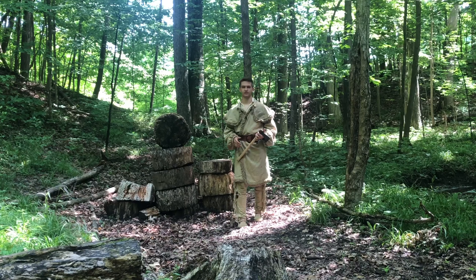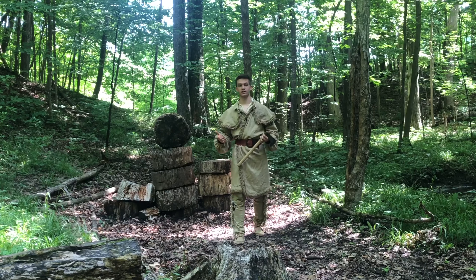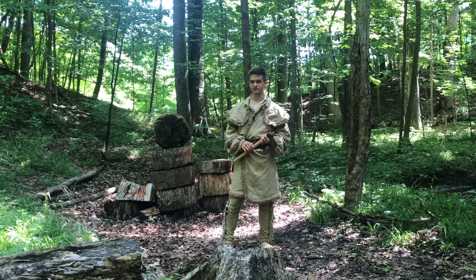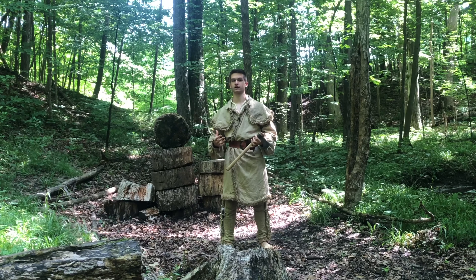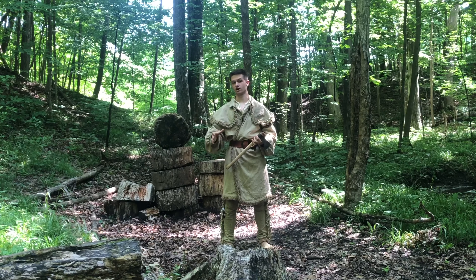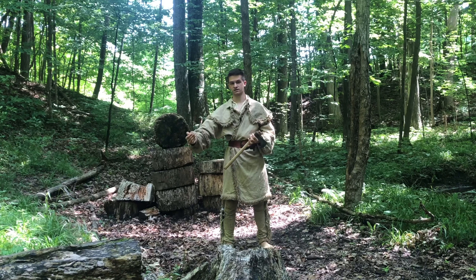First thing we need to talk about is placement. When you throw a tomahawk it rotates through the air, and if you're not standing in approximately the right spot, the head of your tomahawk won't make contact with the target. I like to start out about 7 casual paces away from my target, and when I make my step — which we'll talk about later — I step into the 6th pace.